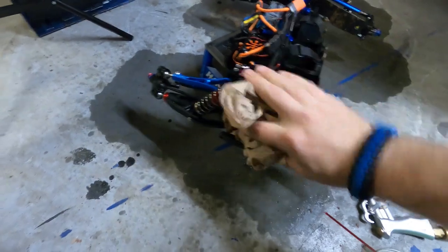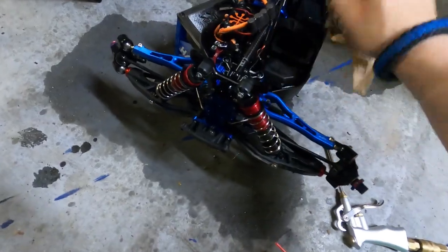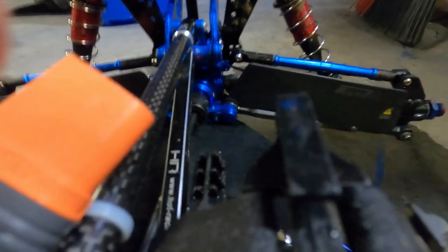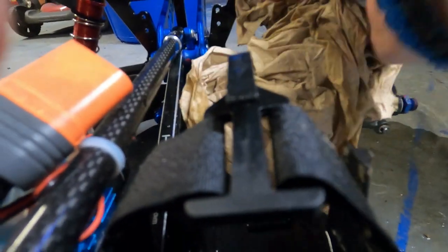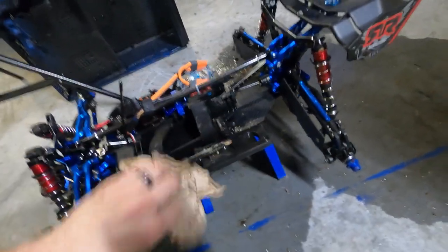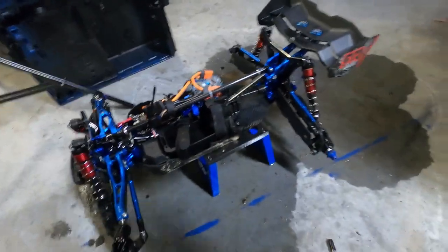Then I take a paper towel and just go over the truck with it. Everything I can touch with the paper towel I will, especially the dirty spots — those just wipe right off. Nice and clean. Get that shock tower, shocks — yeah, nice and clean. Just go like that until you're satisfied with it.